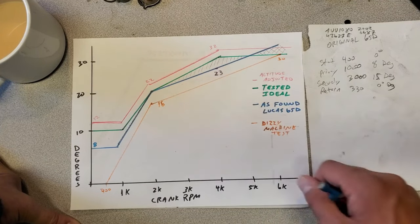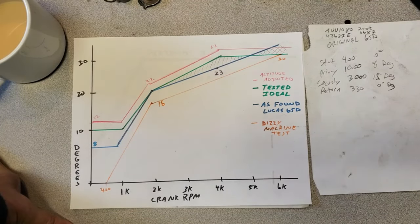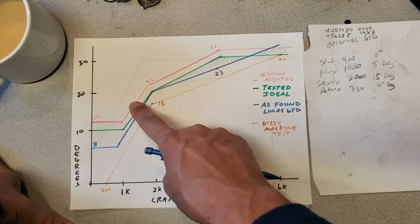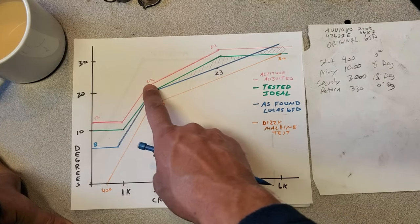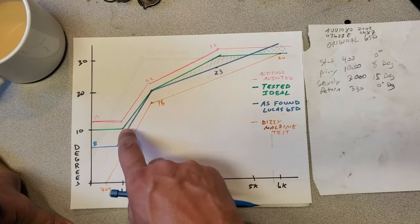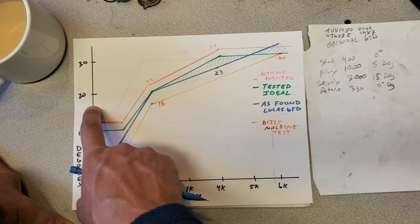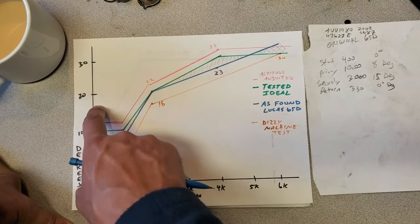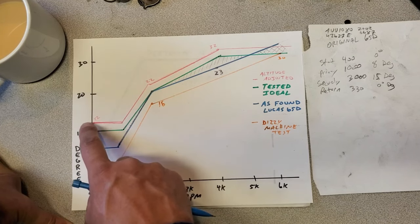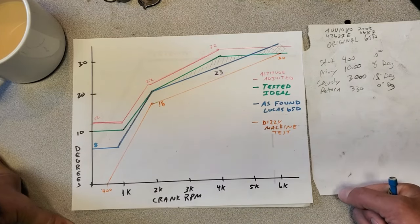I just thought I'd show in graphical form what was going on in my head, and why I knew I would have to put a new distributor into this car. Overall the car performed very well on this curve, and the customer was very happy with it. This is actually the second curve I did — the first one I did was this one in green, but I noticed that wear and tear in the system meant that my idle timing was in the 15 to 18 range. So it meant I just needed to add more advance on the cam to bring the initial timing down. I brought it down to 12. This red curve pretty much represents the timing profile that I left the car with, and like I said, it worked out really well.